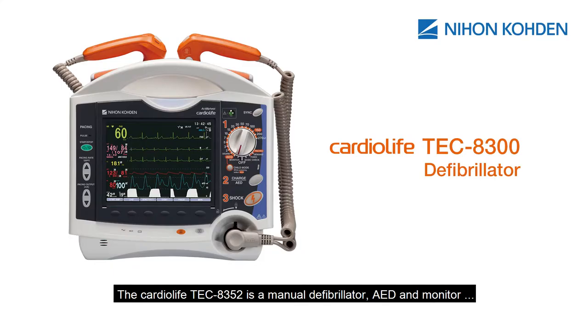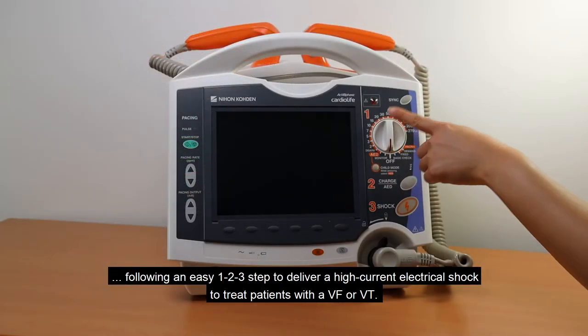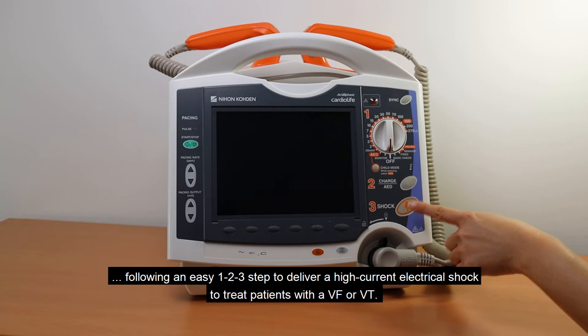The Cardiolife TEC 8352 is a manual defibrillator, AED, and monitor, following an easy 1-2-3 step to deliver a high-current electrical shock to treat patients with VF or VT.